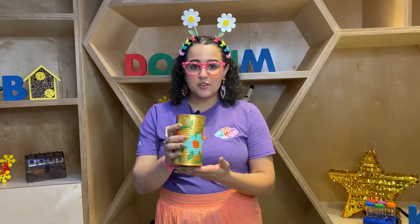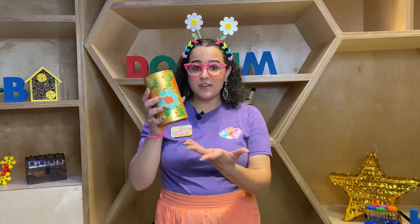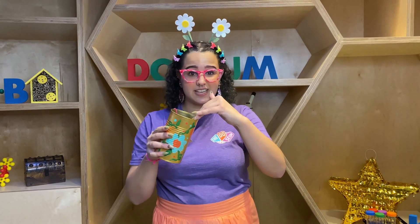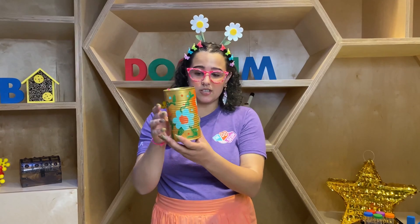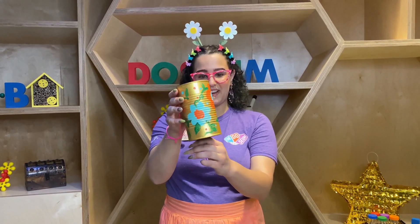So after you've gathered all your supplies you'll want to decorate your can. You can use paper, decorate it and then tape it on. I used paint on mine and you can also add glitter. Just make sure none of that stuff gets inside the can, because as much as I love glitter the bees don't. You can see right here I decorated mine with lots of different flowers and vines.